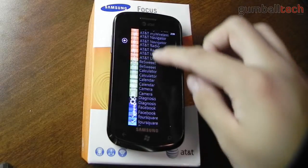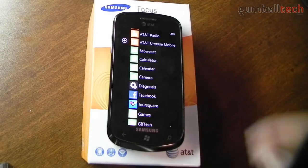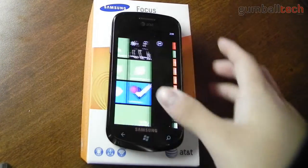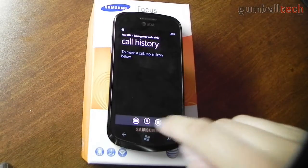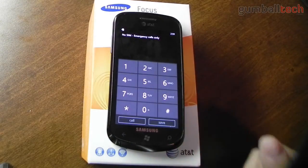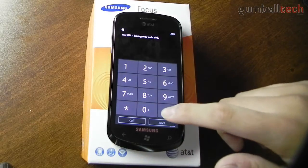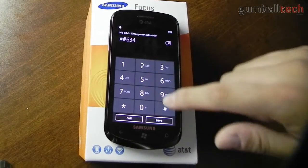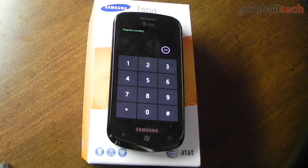Now if I scroll to the right you'll see that I have a diagnosis application. This is not here by default, so what you have to do to get this app is go to your phone application, then go to the dial pad, and type in ##634# and then call it. Then it switches over to the diagnostics or diagnosis app, and from here you could enter a number of different codes to test certain things.